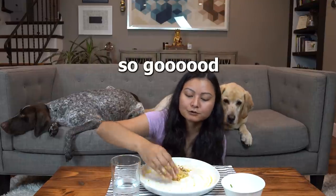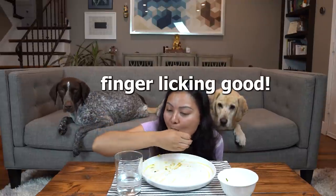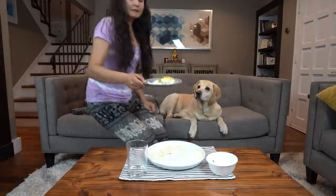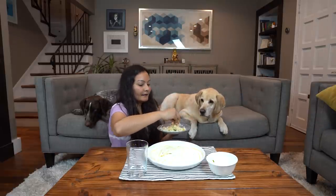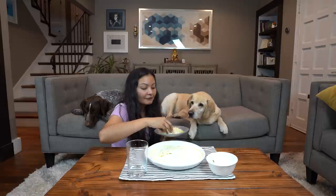Maybe I'll give them some plain rice and dal. I'm going to get some rice and dal — just plain rice and dal for Zazu and Wally. I'll be back. So I've got some rice and dal here, just going to mix it together.